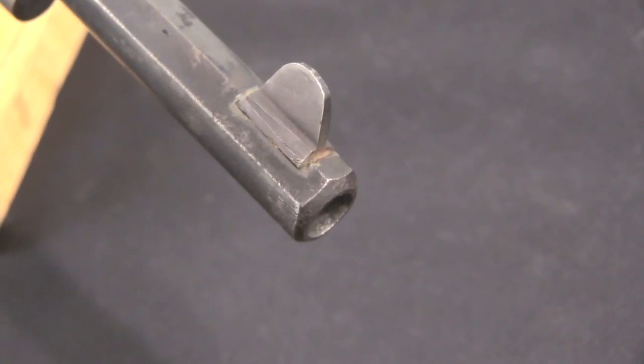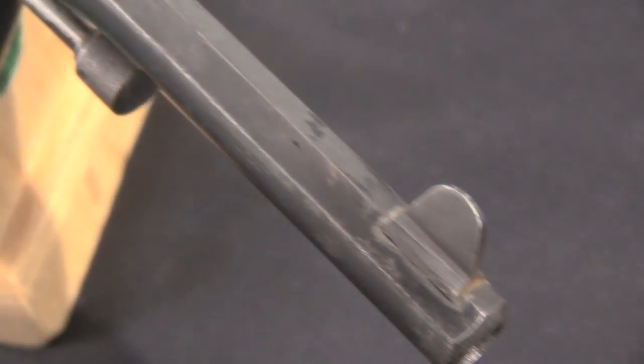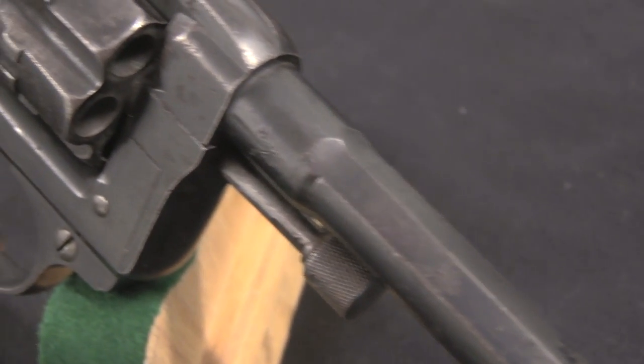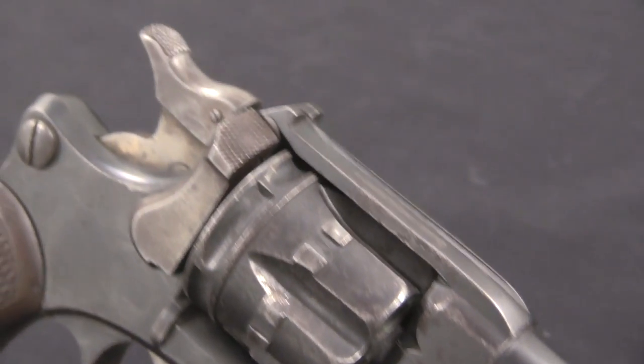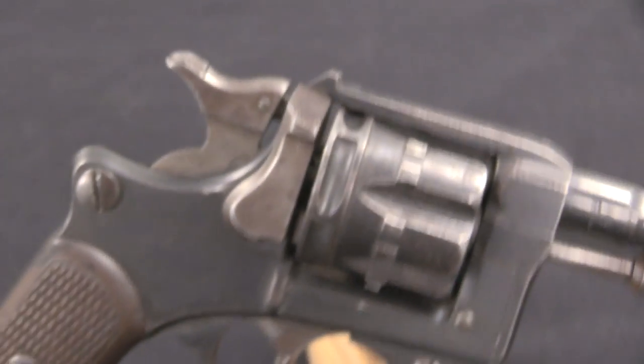The Model 1892 was much more along the lines of a 20th century gun. It has a flip-out cylinder, all the cases eject simultaneously. It uses the new smokeless powder, which in 1892 was still fairly new, having only been invented 6 years earlier. This was a hot new gun — cutting-edge military technology at the time.